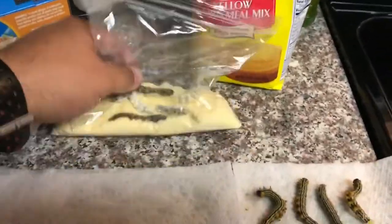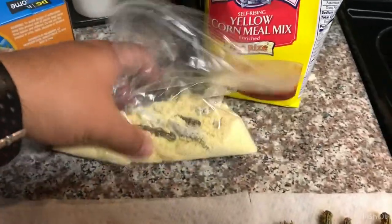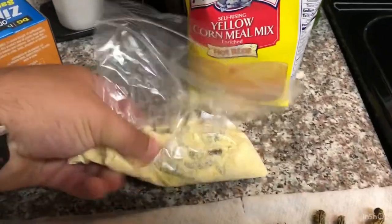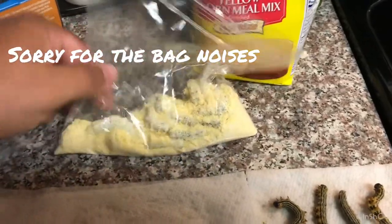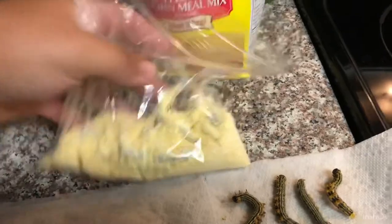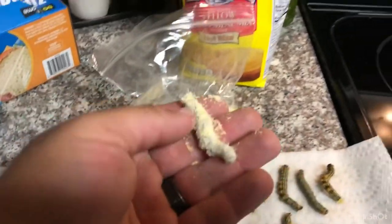What the cornmeal is going to do is — as they freeze and release some juices — the cornmeal is going to soak it up, keep them from sticking to each other as they're freezing, and when you thaw them it gives a little bit of extra taste for catfish. So that's about what it'll look like.